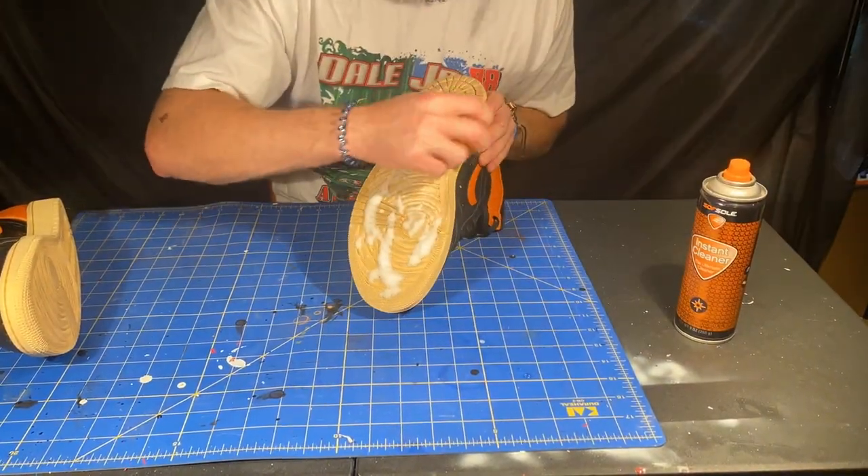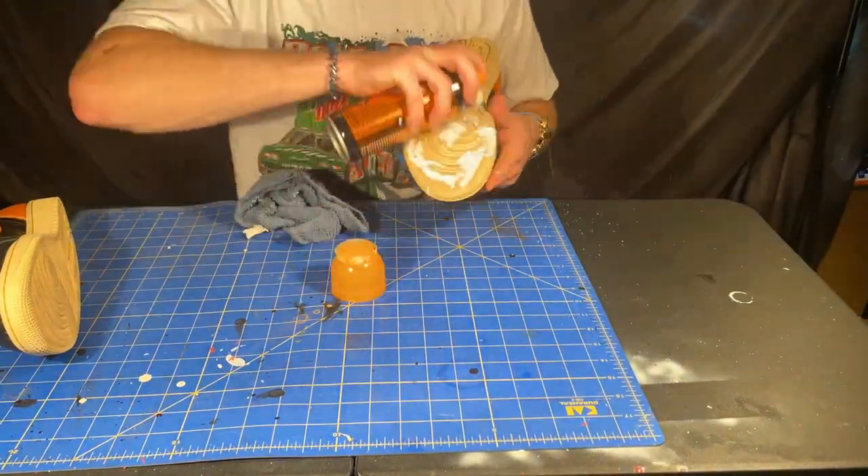Next I went ahead and cleaned the bottoms of the shoes because we're going to be going ahead and painting those black later on in the video.